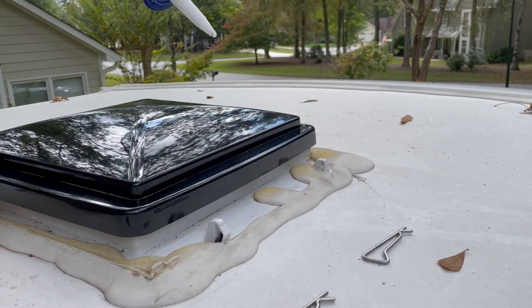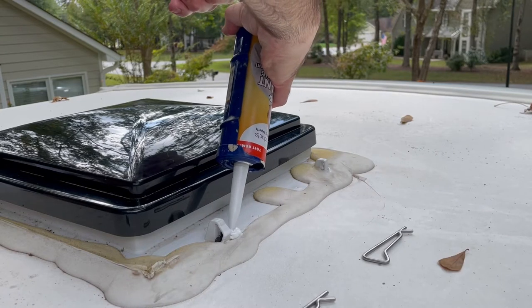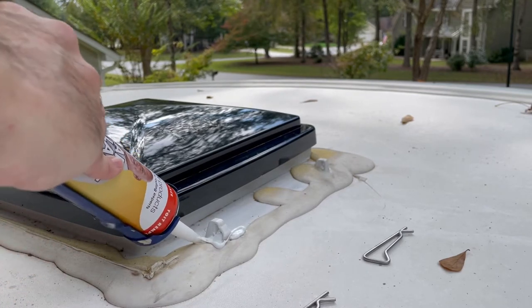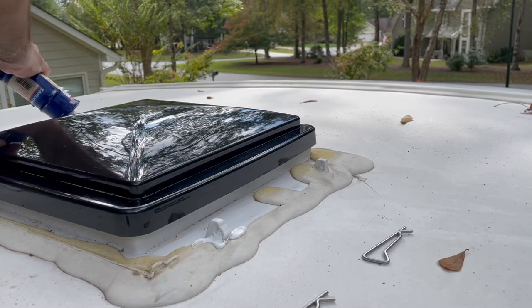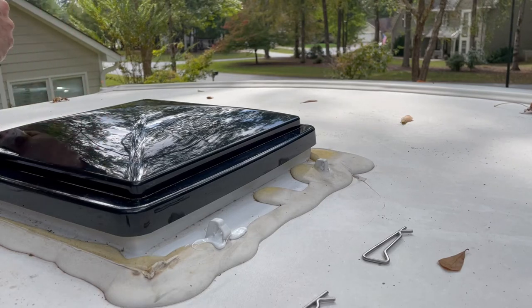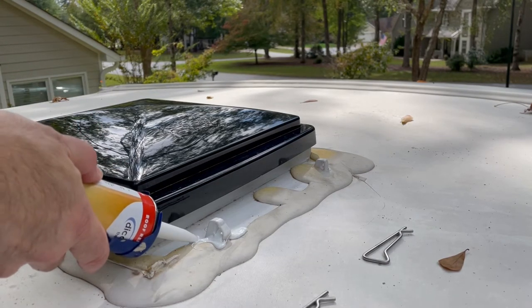The great thing about this lap sealant is that it will spread itself out. I'm going to fill this one little crack I see here around the frame, and I'm going to do the other side as well while we're up here. Notice that stuff is just spreading itself out — it's really cool. We're just going to let that do its thing; don't mess with it, just let it spread out on its own. It will fill the cracks.